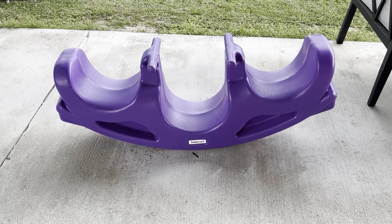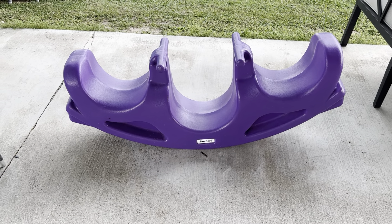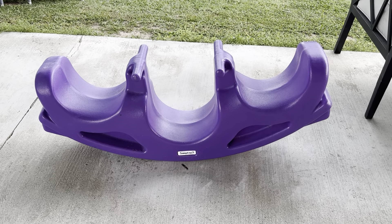I hope this review has helped. This is my one-year review of the Simply3 teeter-totter — I think we've had it for about a year.